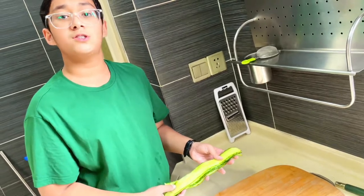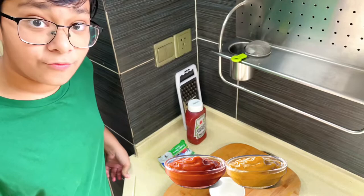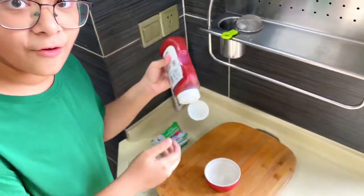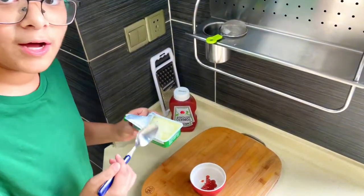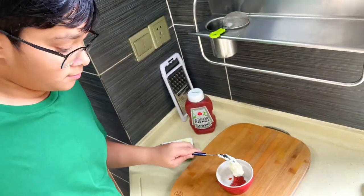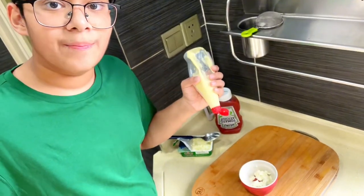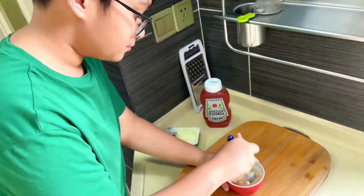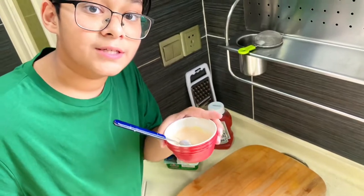Now it's time for my brother's sauce. We've tried so many Maggi sauces before, but by far this is the simplest and best sauce. First of all, a bit of ketchup. Secondly, just a tablespoon of cream cheese, and a bit more if you really want to. And lastly, a bit of mayo. And now you have the best Maggi sauce.